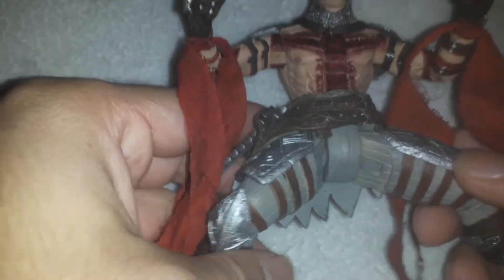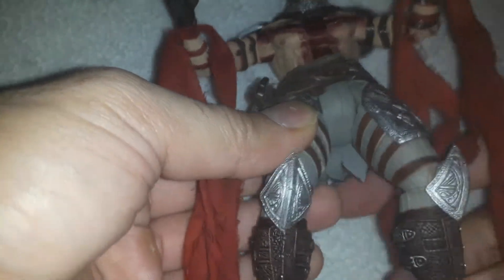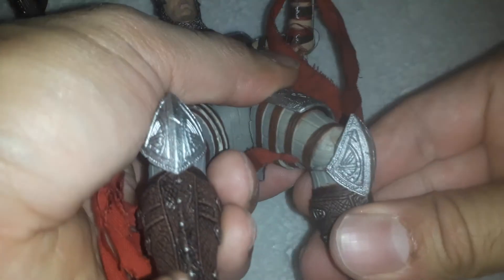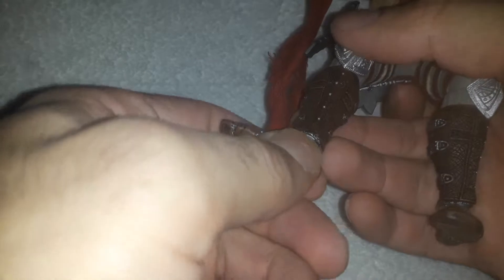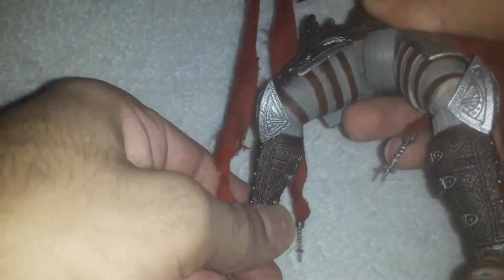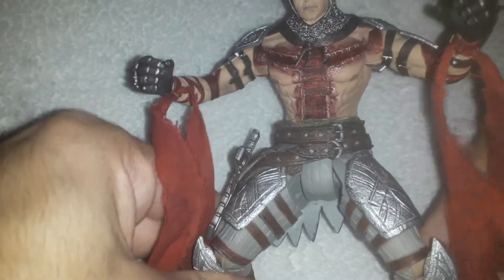He has a DCUC hip articulation type — you can hinge out better than Spider-Man Marvel Legends figures. Kick forward is limited because it gets hindered by the armor plating. There's a thigh rotation which is nicely hidden, a single joint knee, rotation at the calf, and kind of a pivot at the ankle but you need to work with it a little since the hinges are on the front.